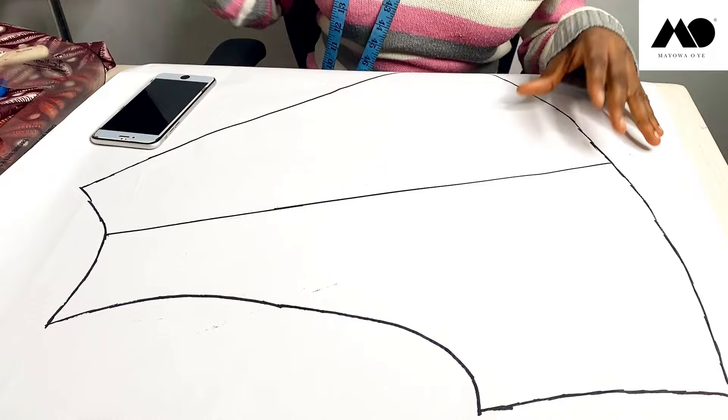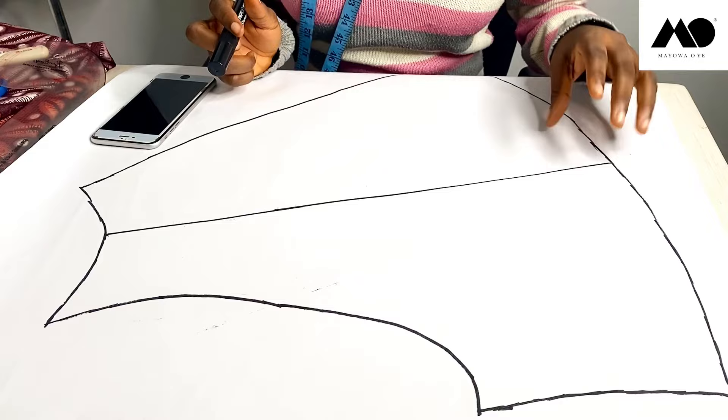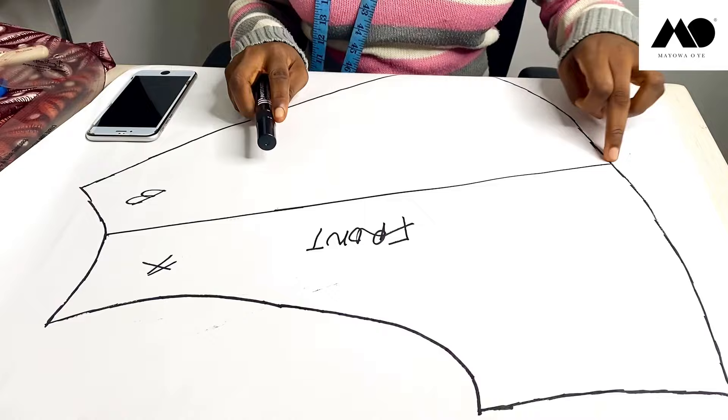For the pleats, that line we cut open earlier when we were slashing and spreading to get the circle pattern — I'm going to cut open that line again. I'm going to name this point A and this point D. So this is my front pattern.